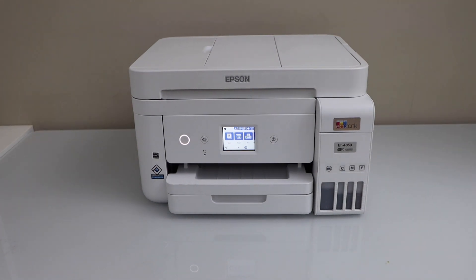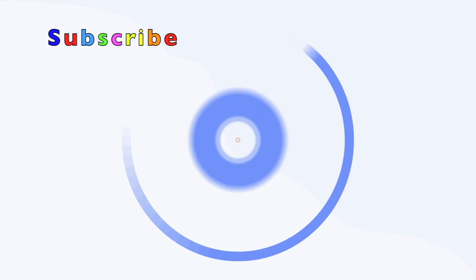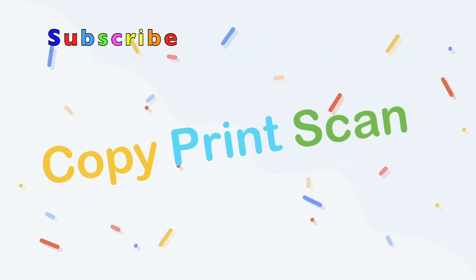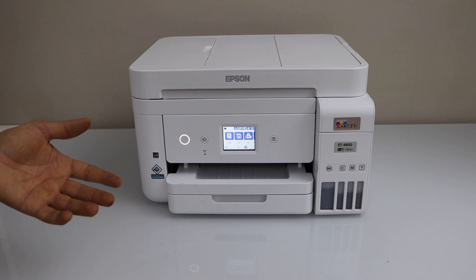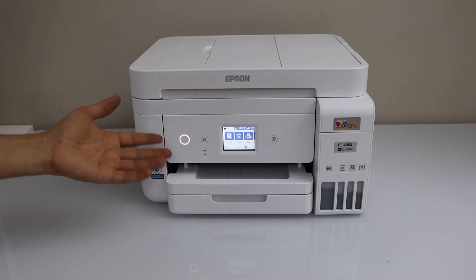In this video I am going to show you how to do the WPS setup of your Epson Ecotank ET4850 all-in-one printer. This is an easy wireless setup — we just have to use the router and your printer.